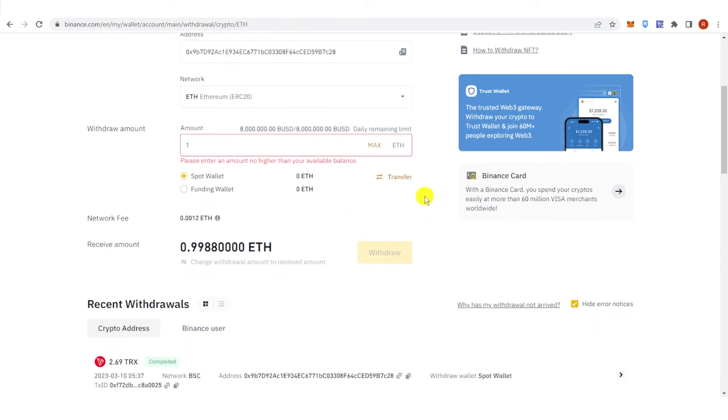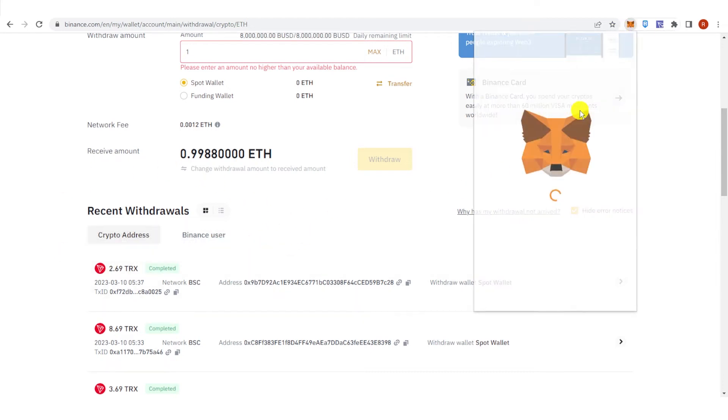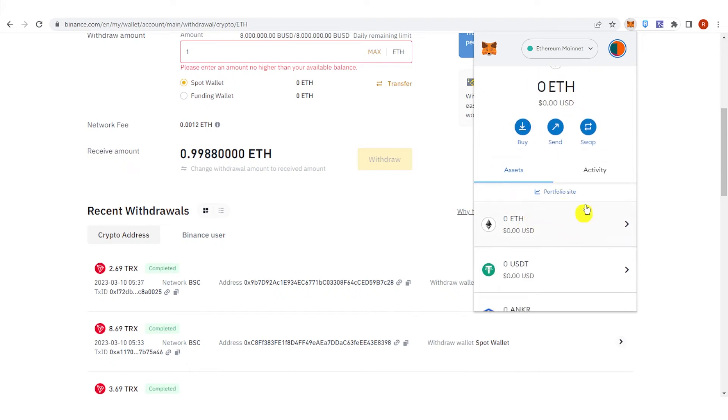Once you have completed the security verification, wait for the transaction to be completed, then go back to your MetaMask wallet and check if you have received the Ethereum.